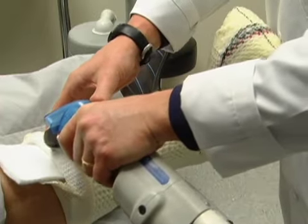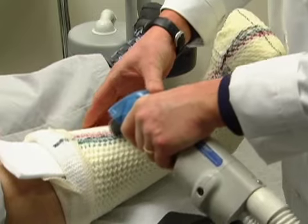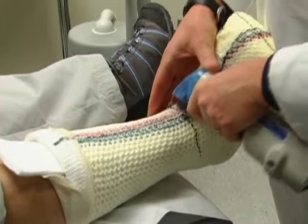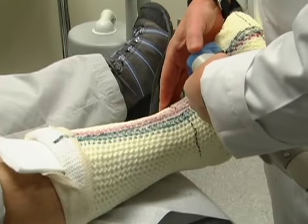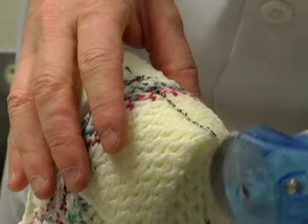Then, using a cast saw, make one cut on the padded area down the anterior crest of the tibia. Note that the proper cast saw technique requires two hands. Using one hand as a guide, plunge in and out of the cast using controlled pressure versus trying to push along a straight line.